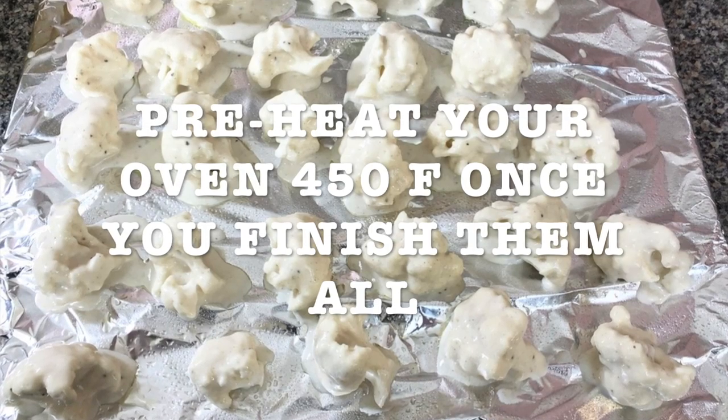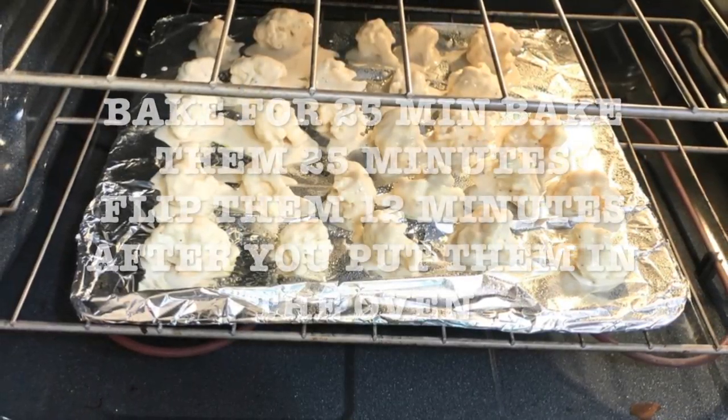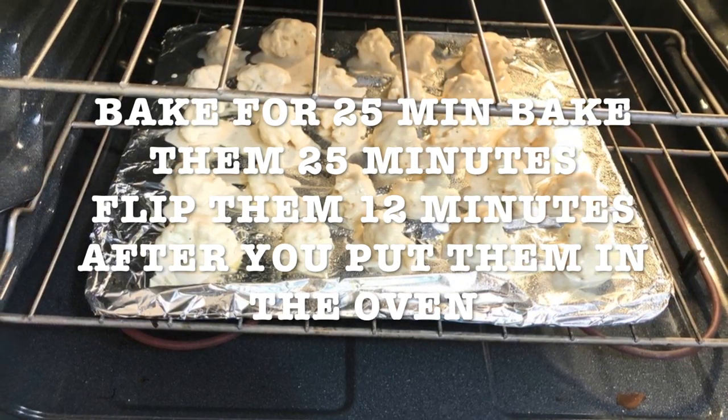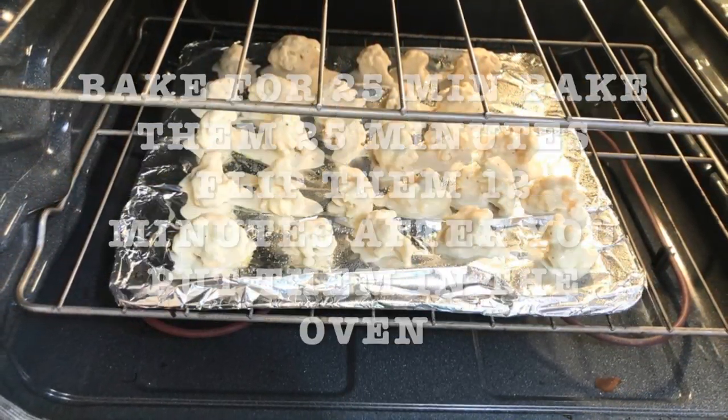Preheat your oven to 450 degrees. Once you finish all your cauliflower, you're gonna bake it for 25 minutes and you're gonna flip them 12 minutes after you put them in the oven.